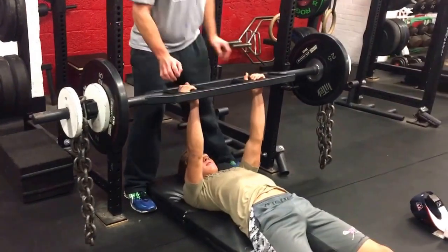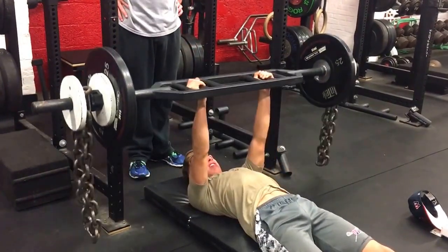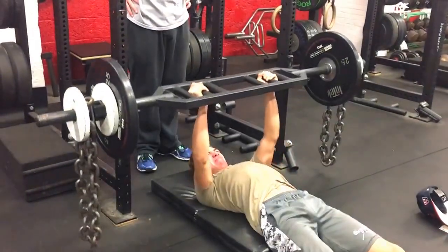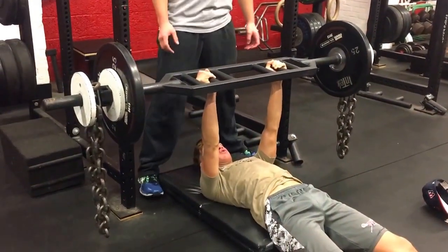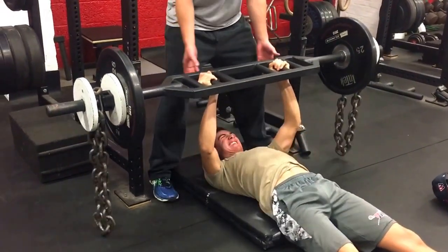Down slow. Last — good. Drive. Good, come on, drive hard. Drive, drive, drive, drive, drive. And right.